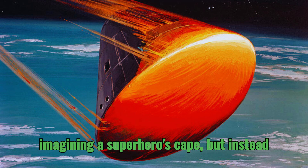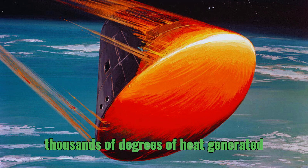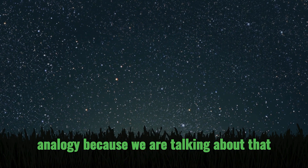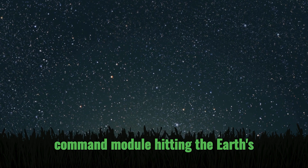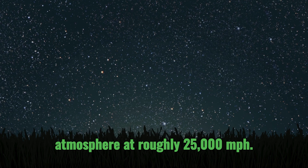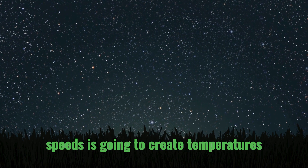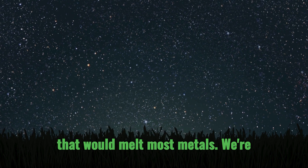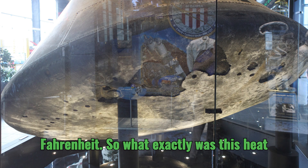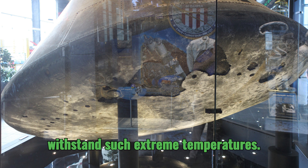It's like imagining a superhero's cape, but instead of deflecting bullets, it's deflecting thousands of degrees of heat generated during re-entry. We are talking about that command module hitting the Earth's atmosphere at roughly 25,000 miles per hour. The friction alone at those speeds creates temperatures that would melt most metals — we're talking about around 5,000 degrees Fahrenheit. So what exactly was this heat shield made of that allowed it to withstand such extreme temperatures?